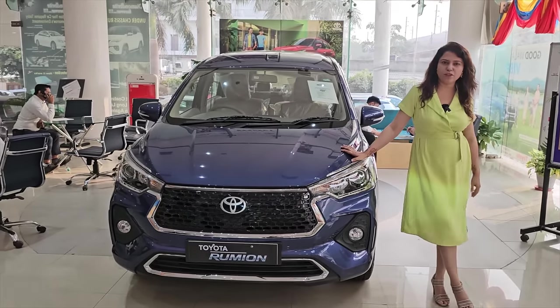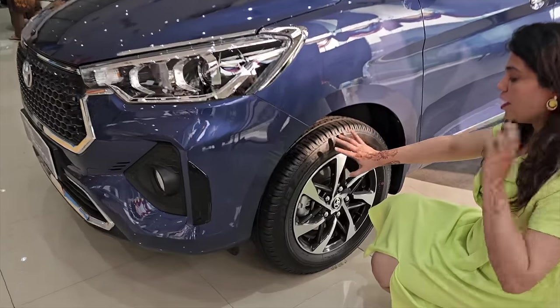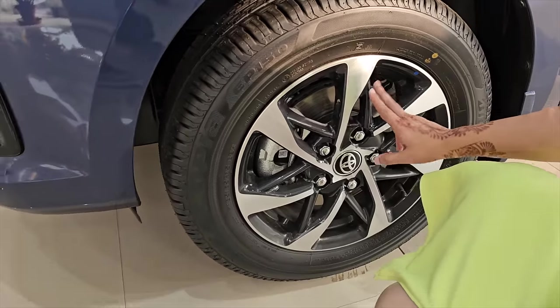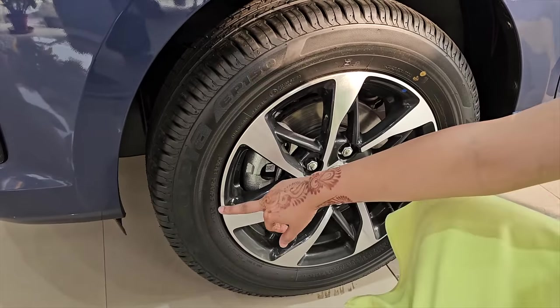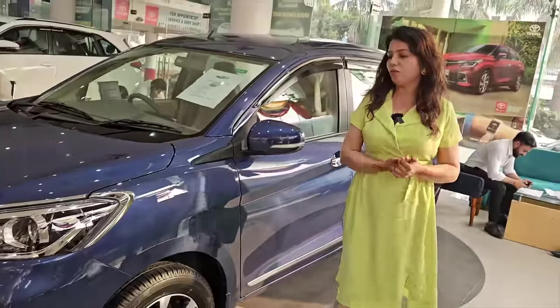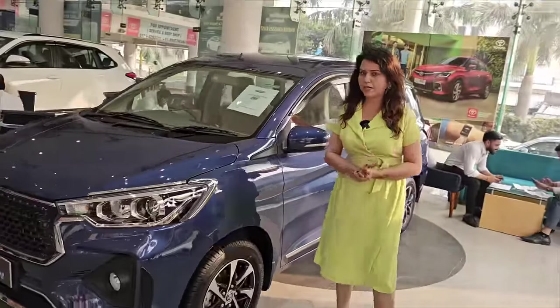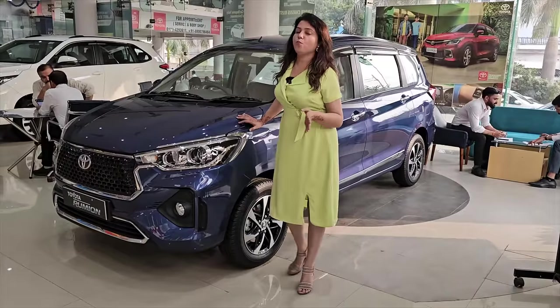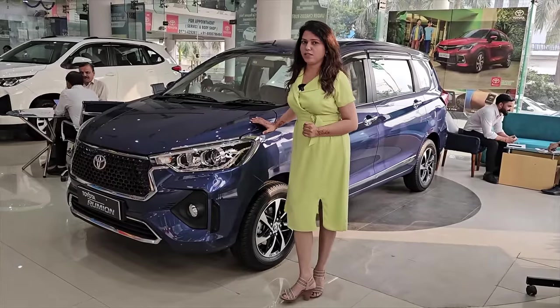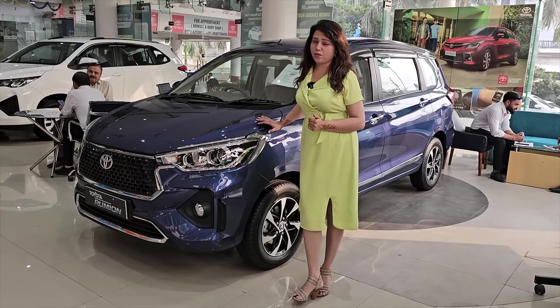Now let's move on to the side profile. On the side, you can get dual-shade alloys here, used in silver and black piano finish. It's a 185/65 R15 profile. In the car, if you go to the base variant, you won't get alloys there. If you're talking about variants, this car is available in manual, automatic, and CNG.